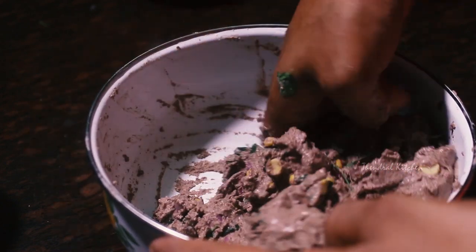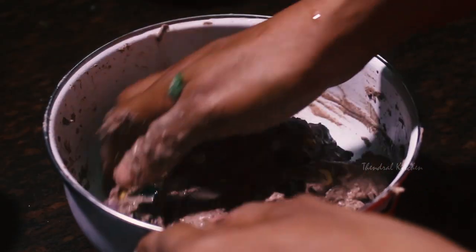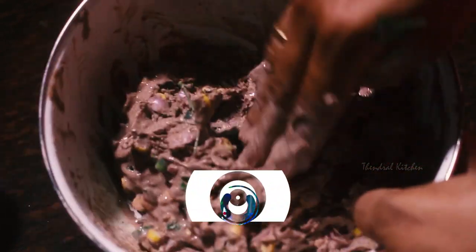This is a very tight dough. It is a little loose and very dry. We will put it to the right consistency.